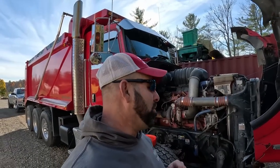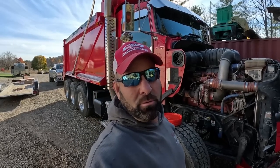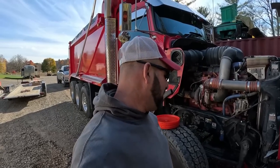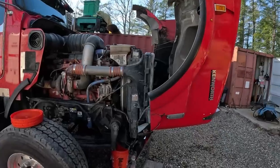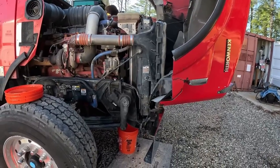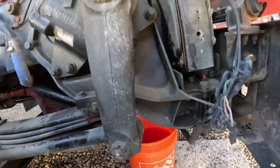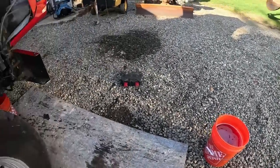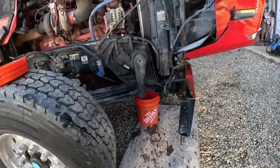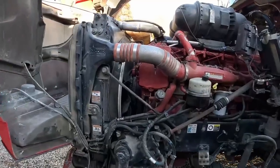I'm Mike, owner operator of Tri-County Masonry, also known as Dirt Boss on YouTube, Dirt Boss 42 on Instagram and TikTok — check them all out. Just draining the coolant, trickling on the last five gallon bucket. We got five gallons in that one, probably four gallons in the next, and almost four in the last — so about 12 to 13 gallons total.